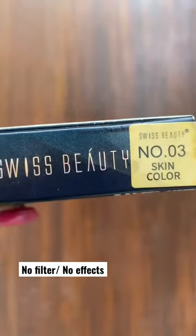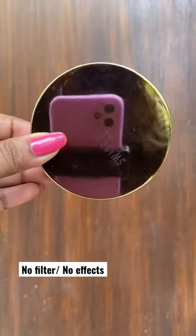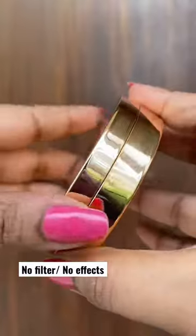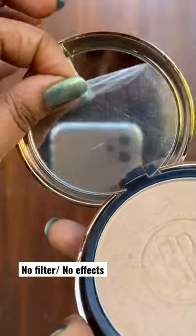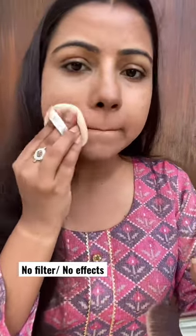This is a new powder from Swiss Beauty, in shade number 03. It comes in metallic packaging, really nice. There are holes for breathing and a magnetic closure. The powder has a beautiful sheen that does not transfer onto the face. It also comes with a mirror and a shield.